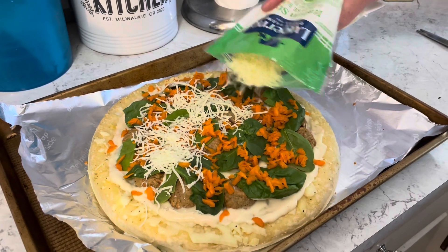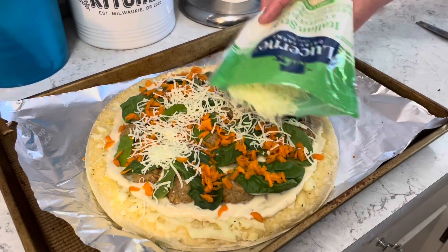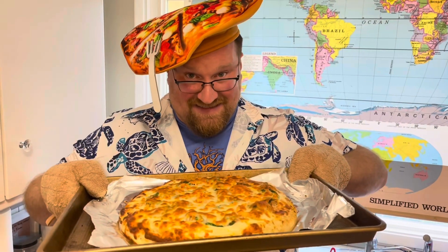It is just like an Italian wedding soup. Are you a fan of that soup? Let's bake this beautiful soup pizza! That's nice and golden.